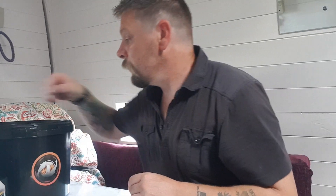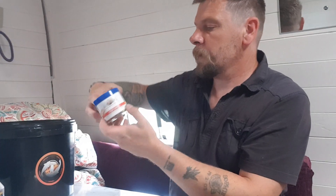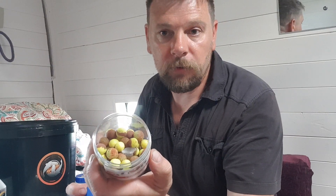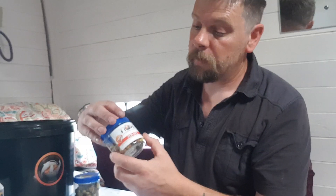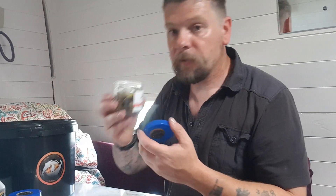Next up we've got the Banoffee Pop-ups — look at that. And you've got your free booster liquid in there as well, so you can't really go wrong with that.